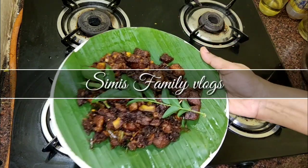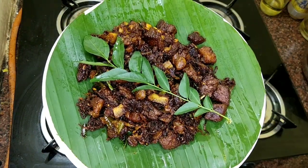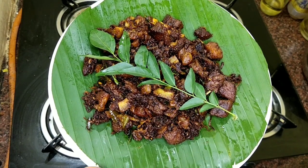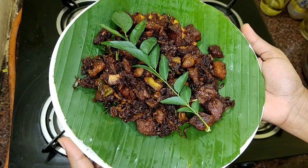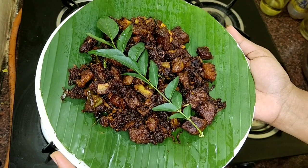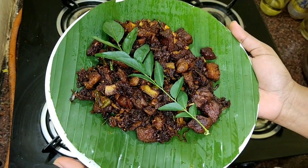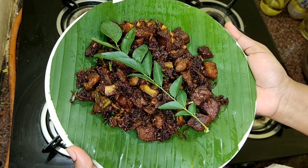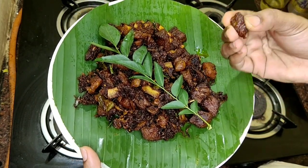Hi friends! Welcome to Simi's Family Vlogs. This recipe is a beef fry. I am going to show you a very simple recipe. You can subscribe to my new videos. If you click on the bell icon, I will upload the notifications to you. So, let's go to the video.